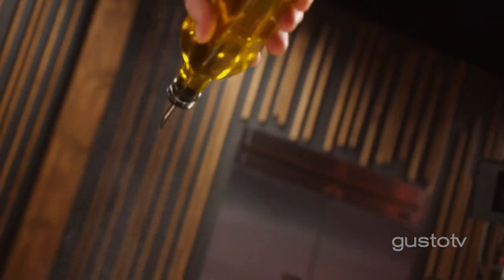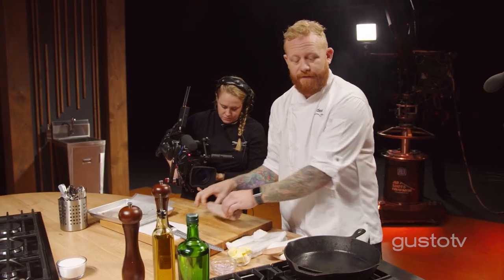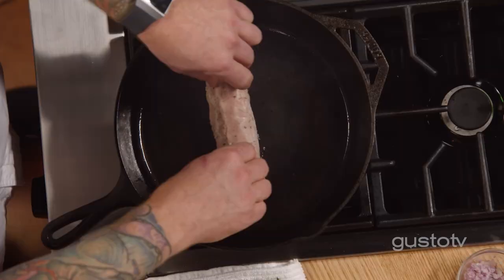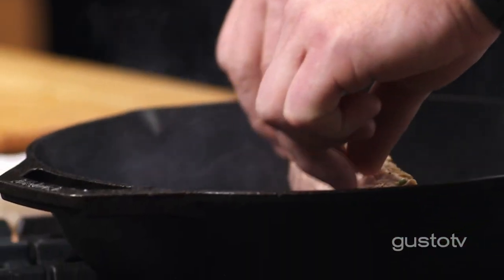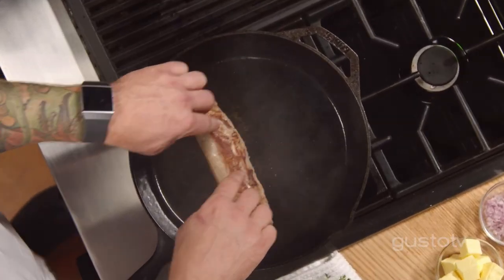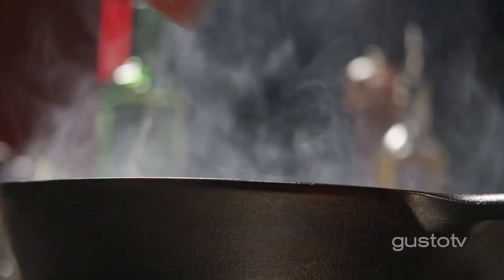After the water bath, that's what I'm left with. Doesn't look like much, but it's cooked perfectly from edge to edge all the way through. I just need to caramelize the outside — a little bit of oil in an extremely hot pan. I don't want this pork to stay in the pan too long; the longer it stays, the more the inside is going to cook. This is ready to go.